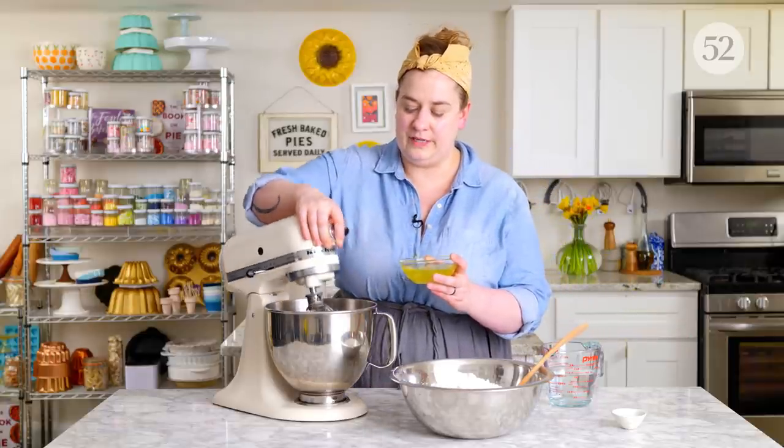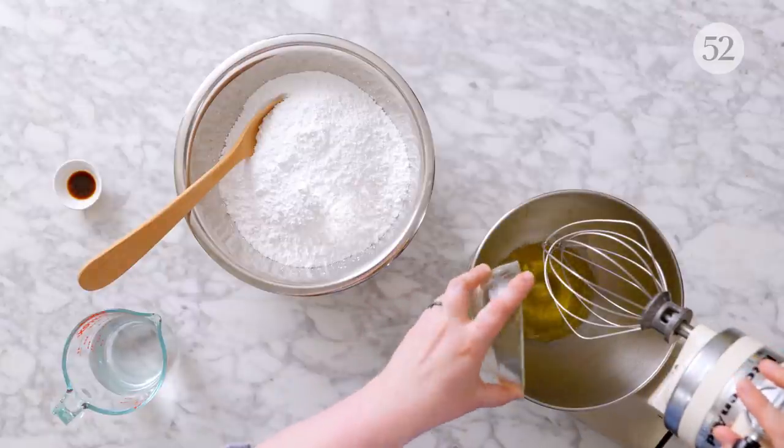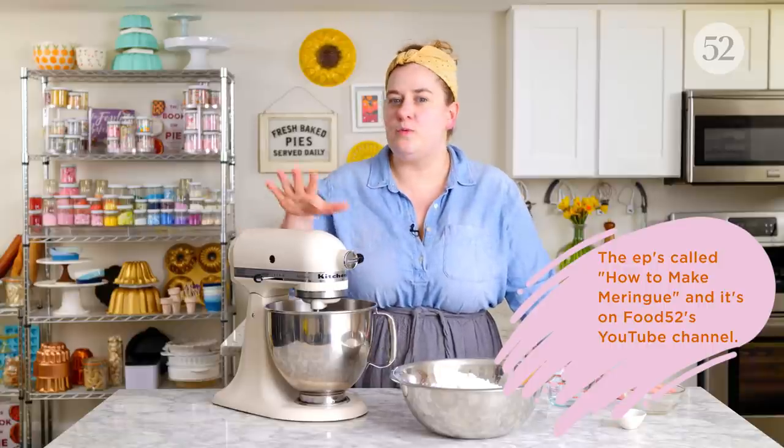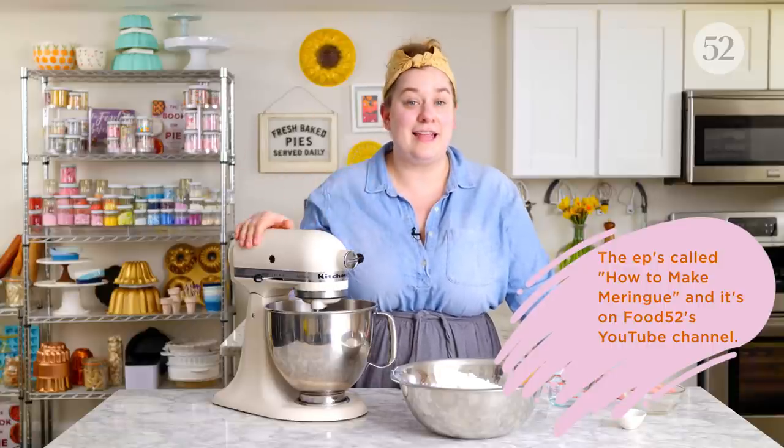Before we can do that, we need to make our royal icing, and it's going to start with some egg whites. Now, if you don't want to use egg whites — these are pasteurized egg whites and they don't necessarily get cooked in this process, and I know that can really bother a lot of folks — there is a way to do this without egg whites. It's with meringue powder. Meringue powder is dehydrated egg whites. So if you're somebody who's a little bit squeamish about the idea of using raw eggs, that's the way to go. You can get meringue powder online or in the baking supply section of most craft stores.